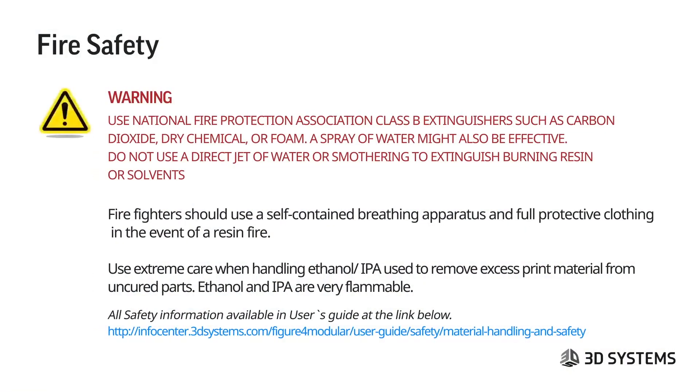Fire safety warning: use National Fire Protection Association Class B extinguishers such as carbon dioxide, dry chemical, or foam. A spray of water might be effective, but do not use a direct jet of water or smothering to extinguish burning resins or solvents. Firefighters should use a self-contained breathing apparatus and full protective clothing in a resin fire. Ethanol and IPA used to remove excess print material from uncured parts are very flammable — use extreme care.